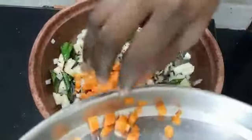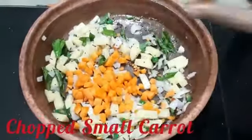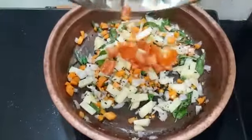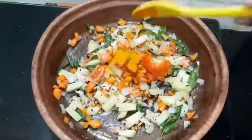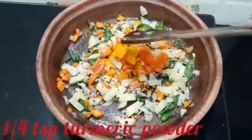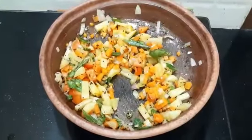Add carrot — one small carrot. Add one medium tomato. Add one-fourth teaspoon of turmeric. Fry it until the potato gets cooked.